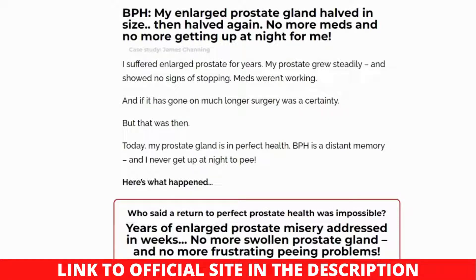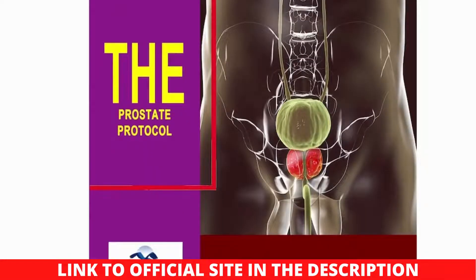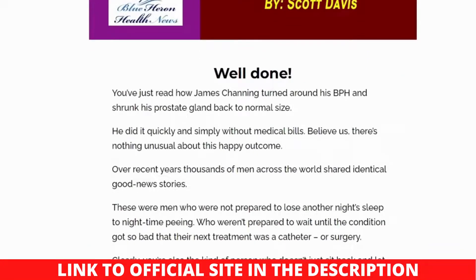The Prostate Protocol lays out a complete treatment plan for BPH that is both safe and natural. When a person's hormones are out of balance, he is more likely to develop BPH. Scott has included all-natural therapies for resolving male hormone imbalances that may impact prostate growth. Maintaining gut flora is also important for avoiding prostate enlargement. The program is backed by scientific data, and all information is beneficial in preventing prostate issues. People can discover how to live a healthier lifestyle by avoiding beverages and foods that might cause BPH.